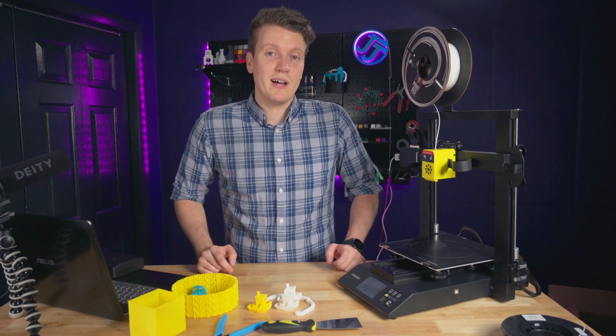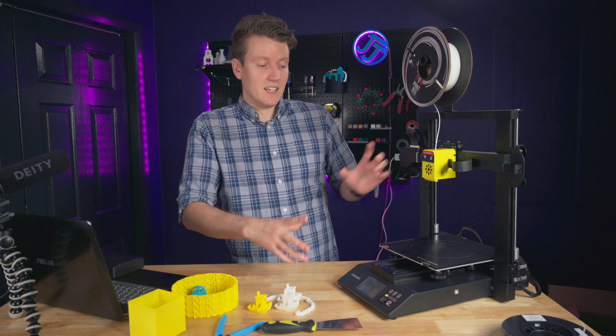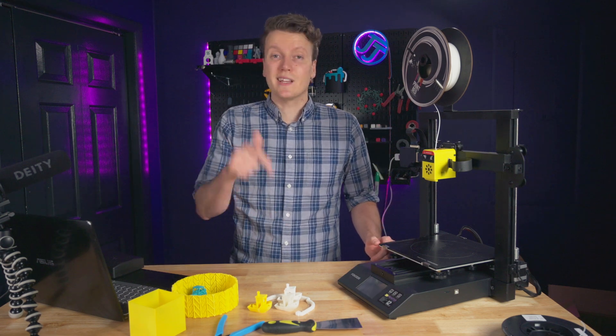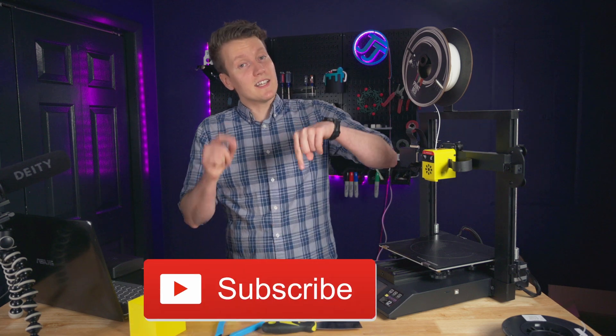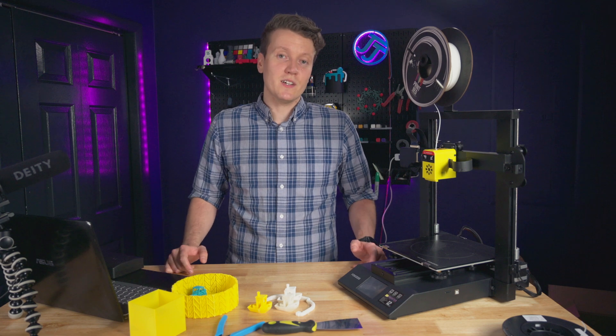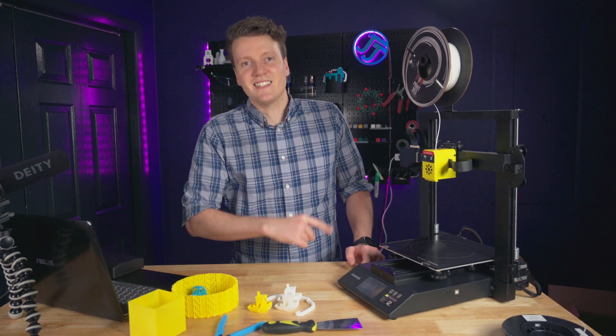Anyway, I hope this video has helped some people out. If you have any more questions or something I didn't cover about this printer or any other printer questions, let me know in the comments down below — I'd love to talk to you. And as always, those like and subscribe buttons are always down below if you're interested. That just about wraps it up. Go out there, create something amazing today, and I'll see you in the next video.